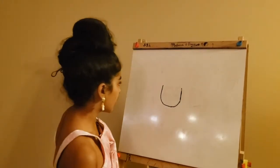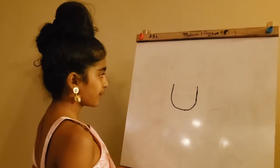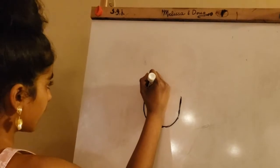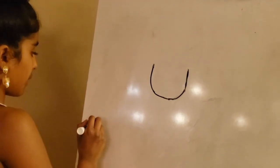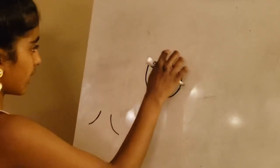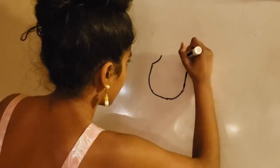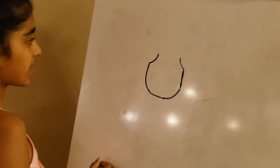So I first started off with just a U-like shape, like this. This is going to be in the middle of your paper. From here, just on the tip of these, we're just going to go inwards. It's just going to curve inwards like this on both sides that come up from this point. And you want to make them about the same size.